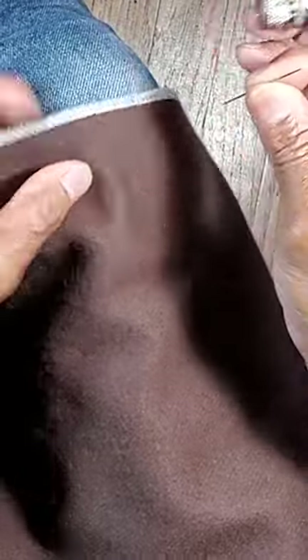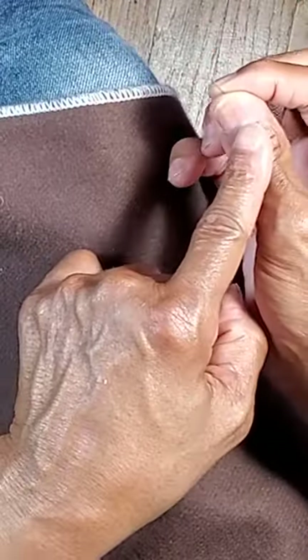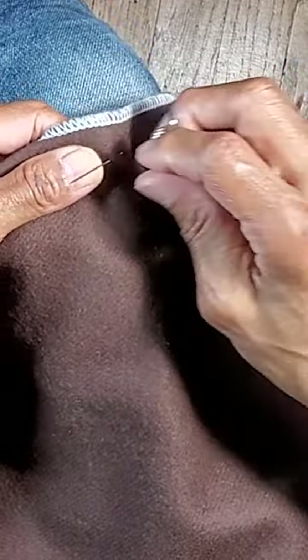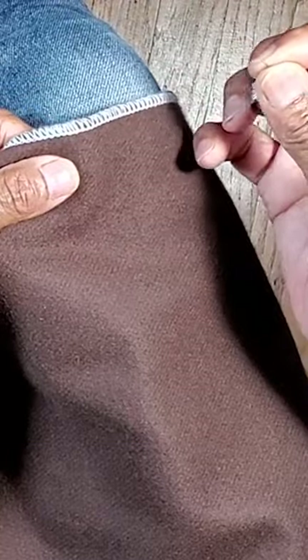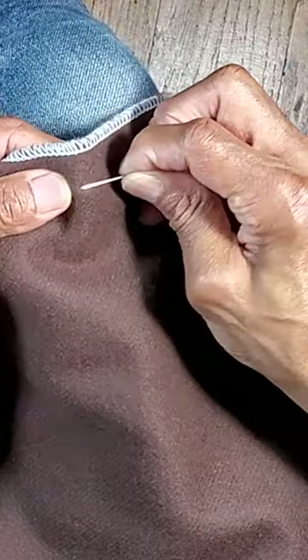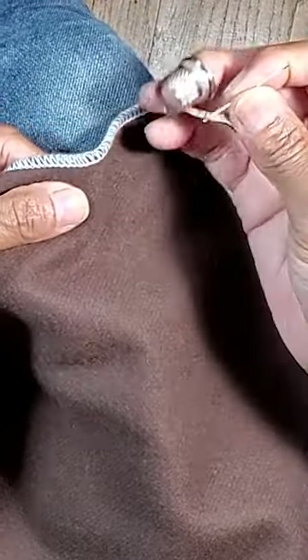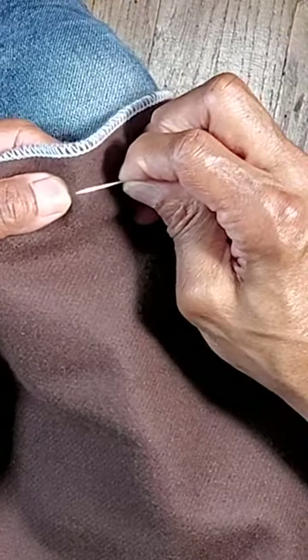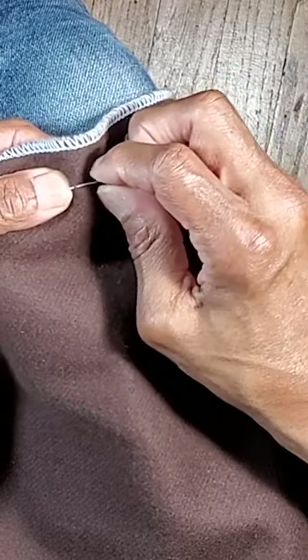Pull it out, turn it so it goes back parallel with my thumb, centered. Small amount: push, pull, turn. That's all there is to it — grab a small amount, push, pull, turn.